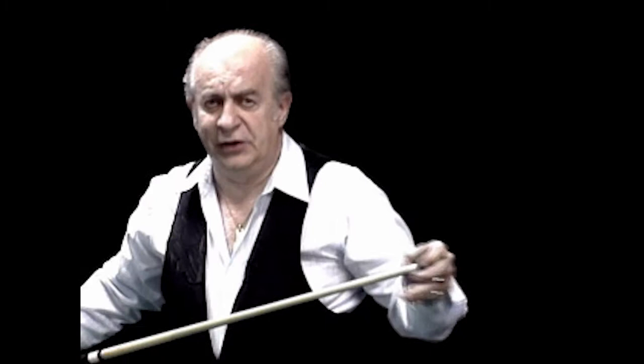Hi. My name is Machine Gun Lou Butera. I'm a former world pool champion, a member of the Billiard Congress of America Hall of Fame, and I'm going to demonstrate how I got my nickname 'Machine Gun Lou' by running a rack of balls in less than a minute and 30 seconds.